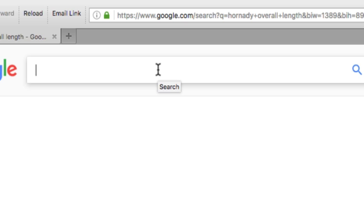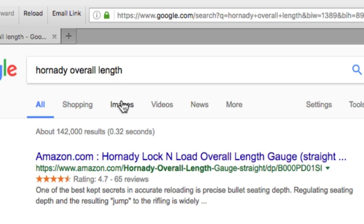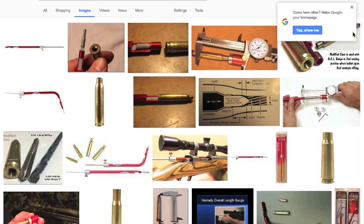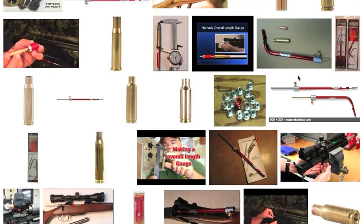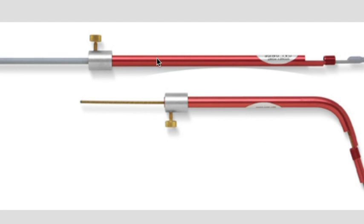Let's put Hornady Overall Length into a Google search and see what we get. Let's go to images. Well, now we see what the device looks like and it doesn't look all that complicated. It appears to be a tube with a thumb screw that secures another rod that goes through it. Sounds like just a project for the lathe.